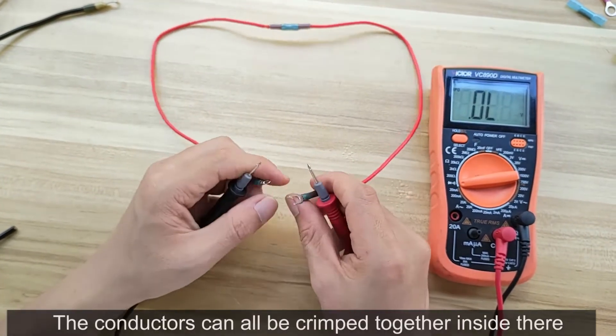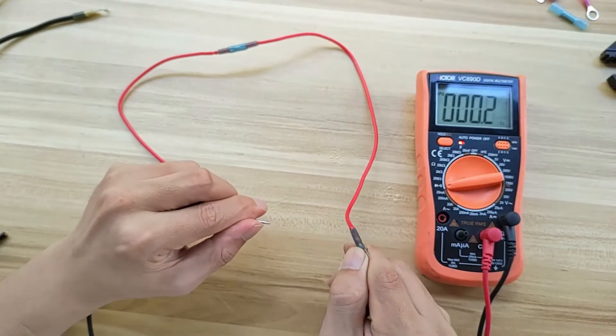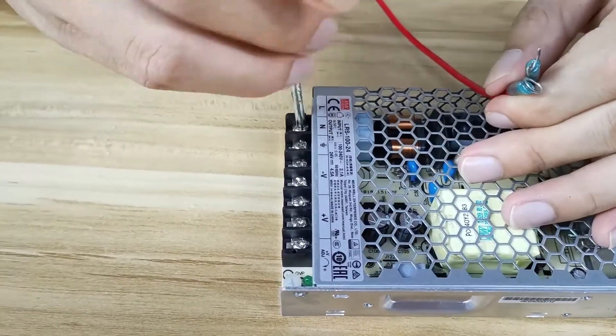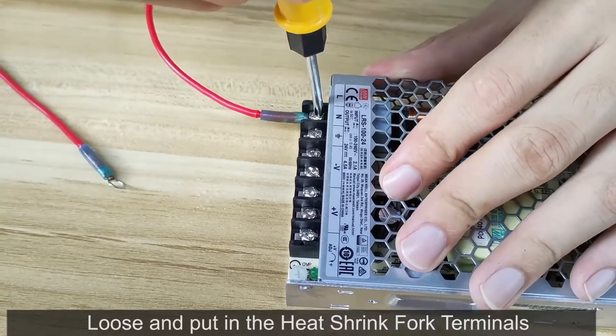The conductors can all be crimped together inside there and make a good connection with the surrounding barrel of the connector. You get a good all-round electrical connection. Loosen the screw and put in the heat shrink fork terminals.